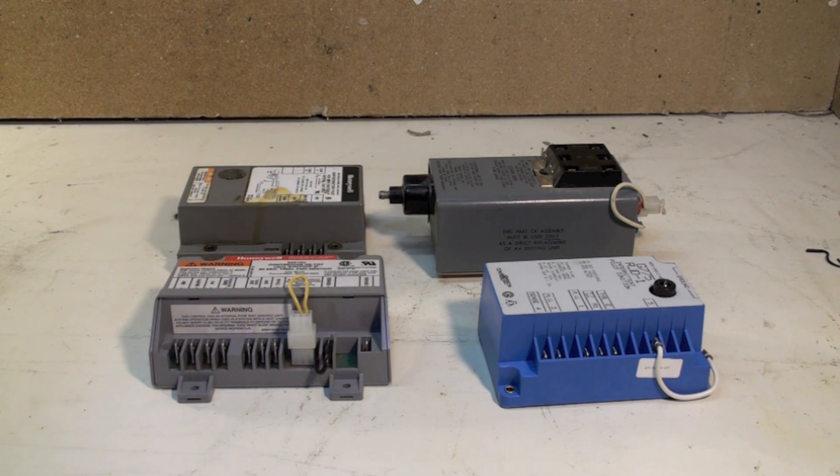Spark igniters came in about the early 80s and were used through the 80s. They haven't disappeared — there's still some new equipment that comes out with them, so they're still viable. But they are oftentimes replaced by the integrated furnace control that controls the entire furnace and not just the burner. And that's it on spark igniters.